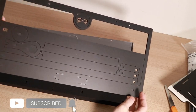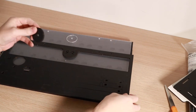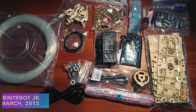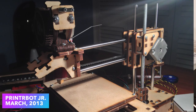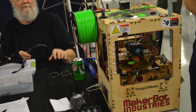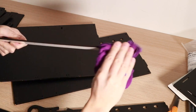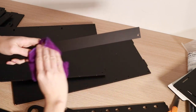Speaking of MDF, the first thing I noticed when putting together the RepBox was the smell. I absolutely love the smell of laser-cut wood. It just reminds me of that era when I got my first 3D printer, which was made with laser-cut wood, and going to Maker Faires and seeing projects that use this material — it's just a very nostalgic feeling. If you're a bit of a neat freak like I am, you'll probably want to wipe down the parts as they're being broken off the frame, to remove some of the residue from the laser-cutting process.